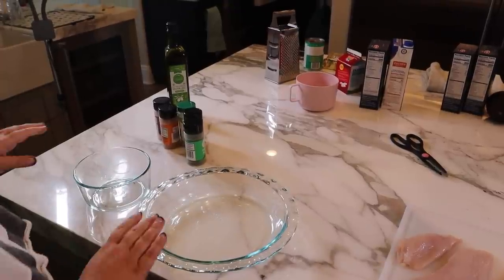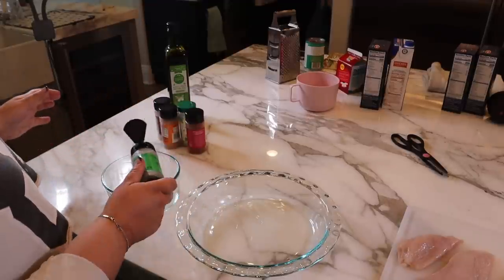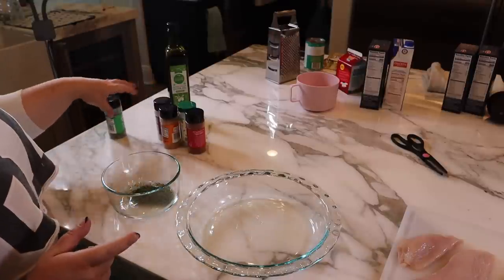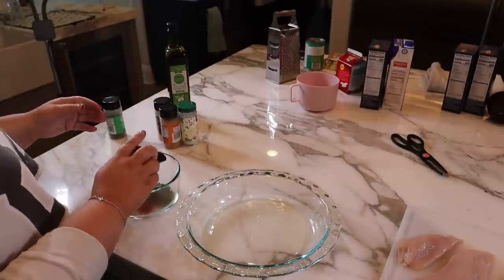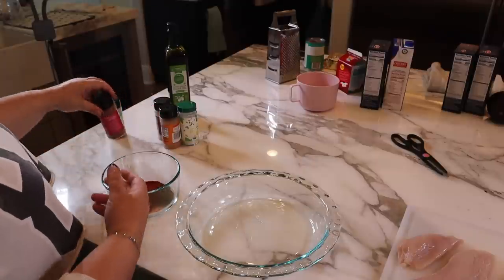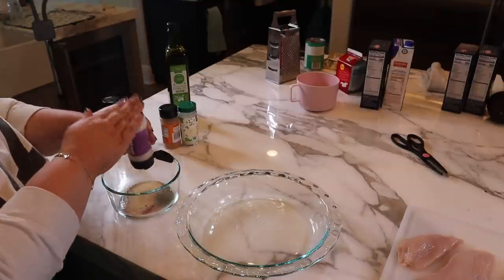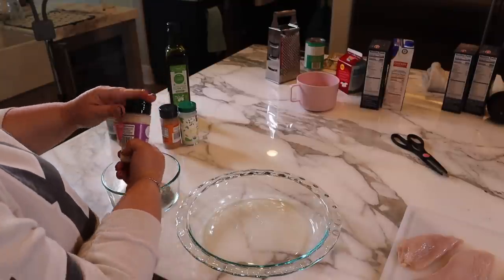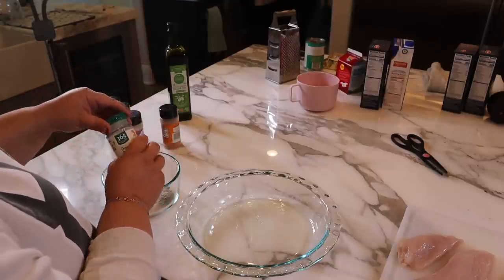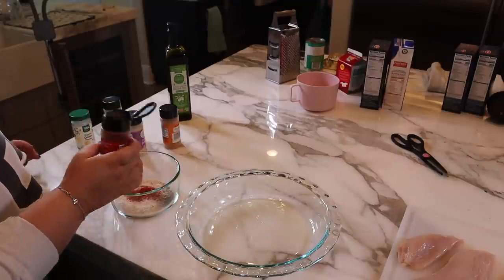I've got my seasonings right here. There weren't a lot of measurements, so I'm just going to mix them all together like she did. Parsley flakes — this is new. Paprika we've used a million times, on quesadillas and our chipotle sandwich — it just gives it a little kick. So I'm doing a little extra paprika, and then garlic and onion powder, those are just staples.